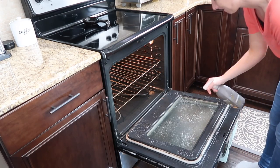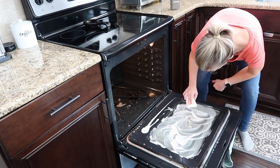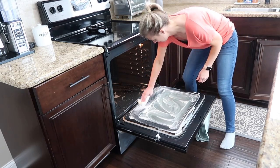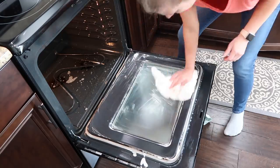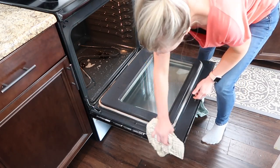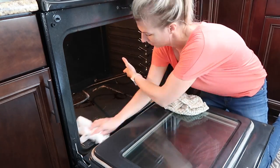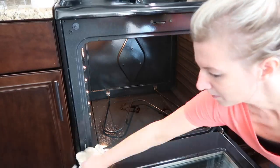I moved on to cleaning out my oven. I was using the Method heavy duty degreaser — I'll have that linked below — as well as the Barkeeper's Friend soft cleanser. I was using both because my oven was pretty messy. I try to clean my oven about once a month at the very least, if not twice a month, so it doesn't get too bad. I'll be honest — I hate cleaning my oven and it may still have stains after, but I'm okay with that. These products do a pretty good job getting off the stuff that's caked and burnt on there.